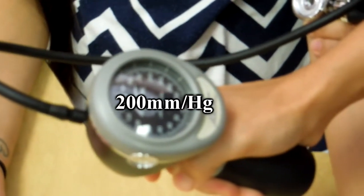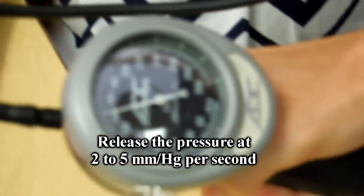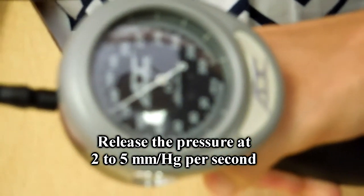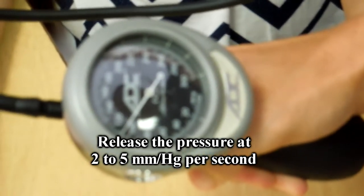Release the pressure slowly at a rate of 2 to 5 mmHg per second by turning the inflation bulb to the left. Carefully monitor the aneroid manometer.